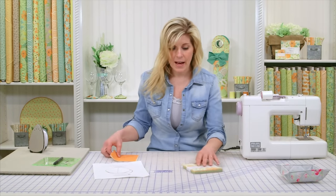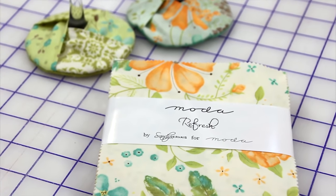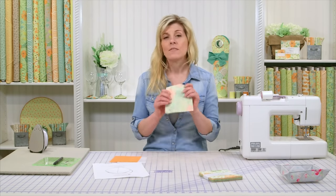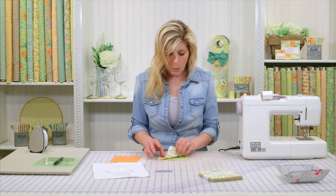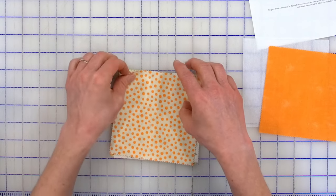I've picked my five charms and today we'll be using the Refresh collection by Moda, designed by Sandy Gervais. She's a longtime designer for Moda — I love her collections. Five fabrics: one will be for the very bottom, and the other four will be on the top.